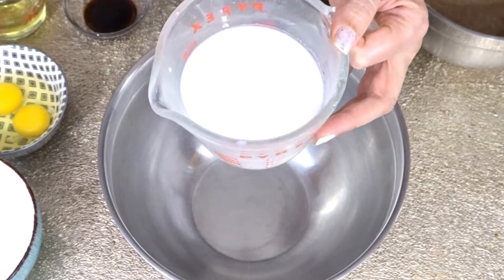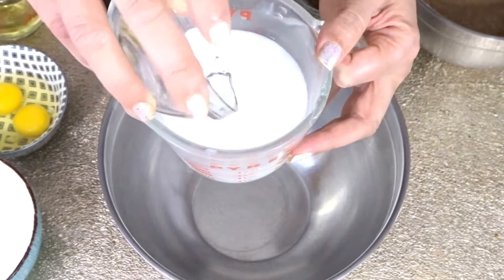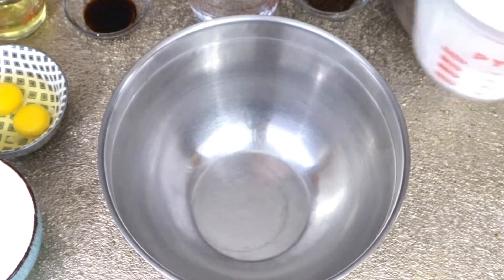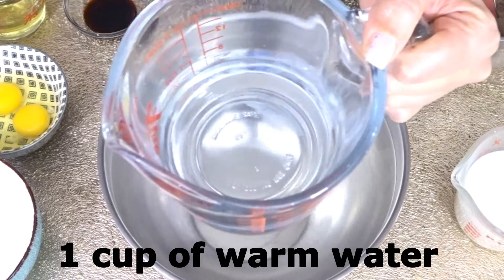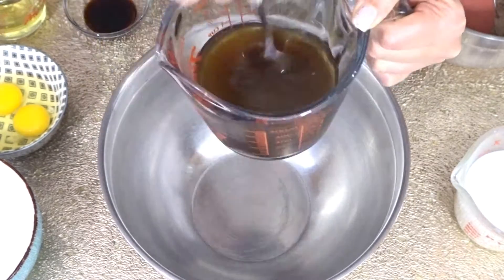For the wet ingredients, we need 1 cup of room-temperature milk and 1 tablespoon of vinegar. Add the vinegar into our milk and set aside for 10 minutes. We also need 1 cup of warm water and 2 teaspoon of instant coffee — add this in and mix, then set aside.